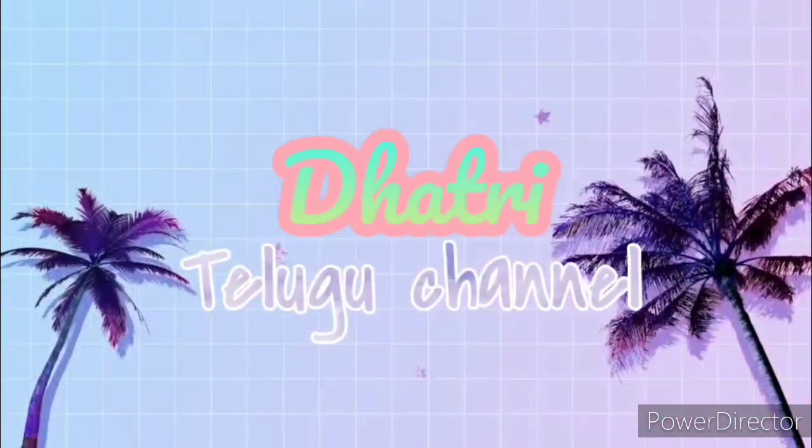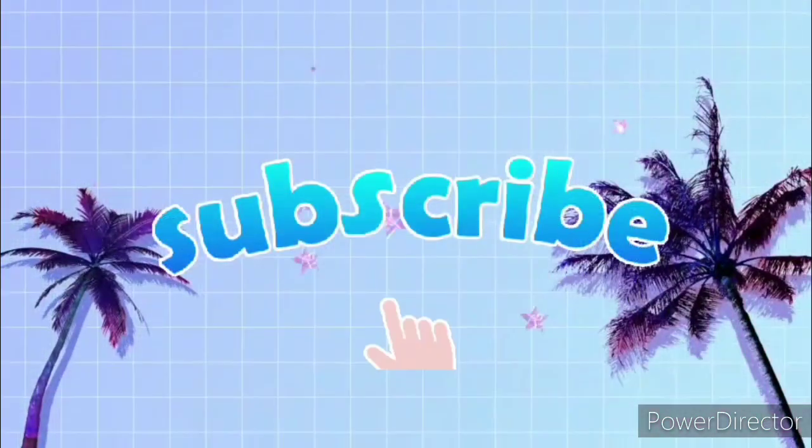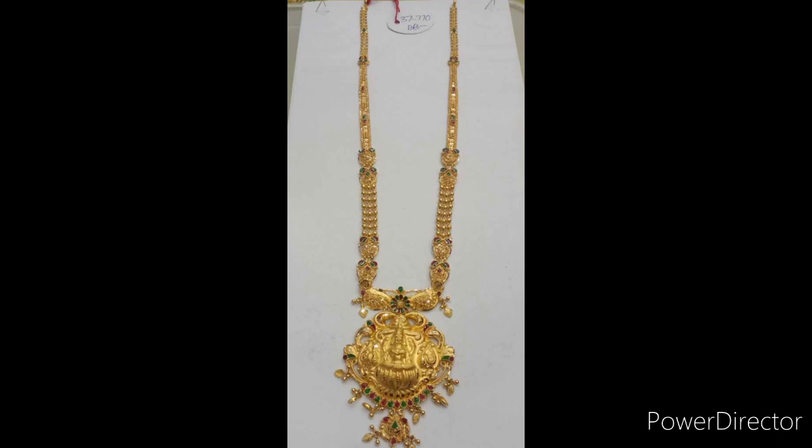Hi friends, welcome back to Daatree Tellu channel. If you are going to visit my channel for the first time, please do subscribe. If you have any other videos, please click on the notification button. Today, I am going to share my long hair collection.